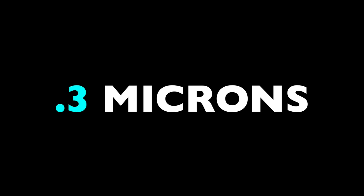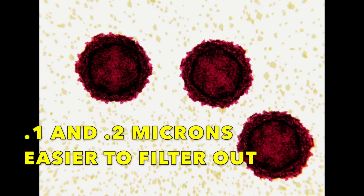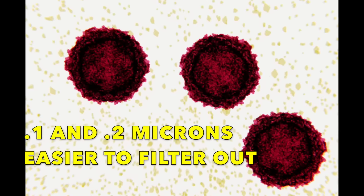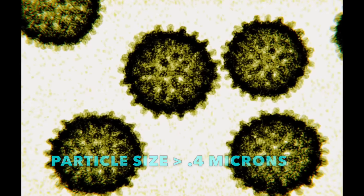And yet, even a bag and cartridge filter together may not be quite enough to catch the finest, most dangerous particles. These are particles in the 0.3 micron range — a micron is one one-thousandth of a millimeter, so microscopic. For some reason, 0.3 microns is the most difficult particle size to filter out. Smaller particles like 0.1 and 0.2 microns are a little easier to catch in filters, as are 0.4 micron particles and bigger. But particles that are 0.3 microns in size have a way of slipping through the fabric in our filters.